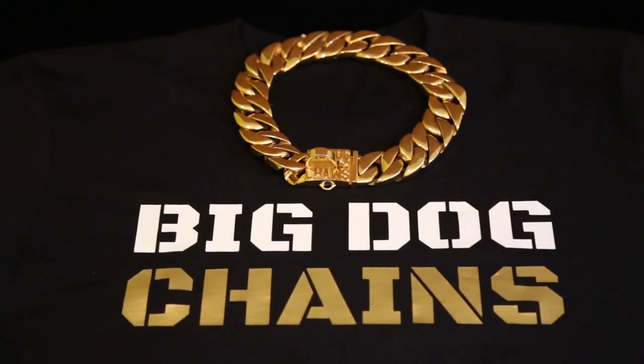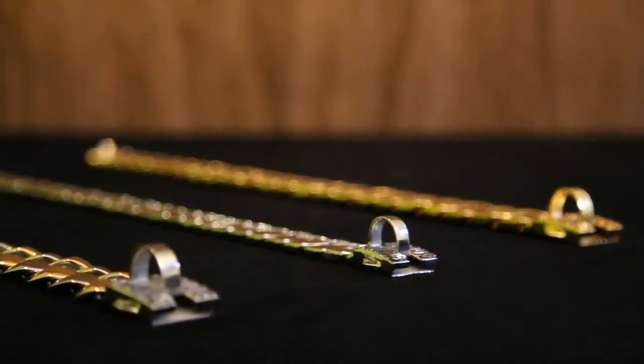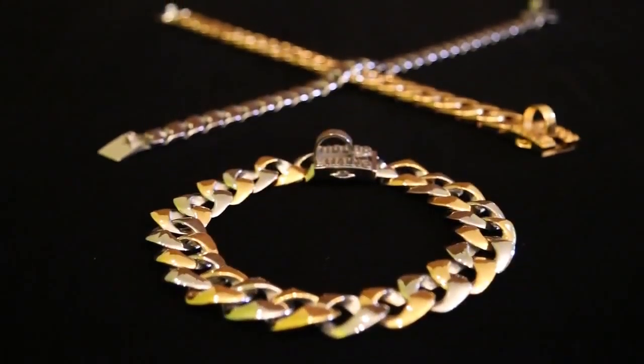We use PVD gold plating, the best quality gold plating available. When combined with our 316L stainless steel base, these collars are the absolute best quality, most durable and most beautiful collars in the world.